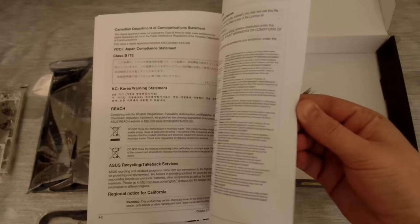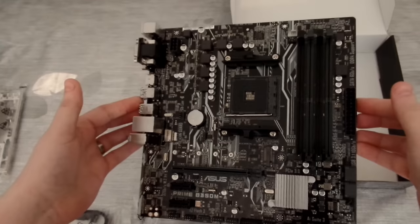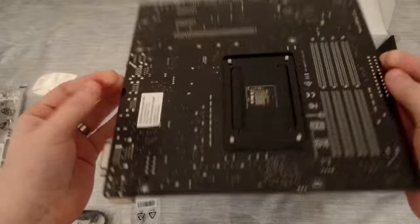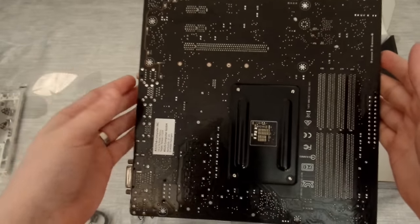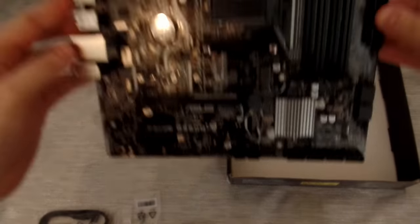The motherboard itself is what I would call feature rich for such a budget board — this was at the lower end of the B350 price range. We've got a good power delivery system and space for 4 sticks of DDR4. Although at the moment only speeds of 2400 MHz are currently supported, you can overclock it slightly but there's no guarantee that it'll work. The Corsair RAM I'm using is rated up to 3 GHz but I can only run it at 2.4 GHz.